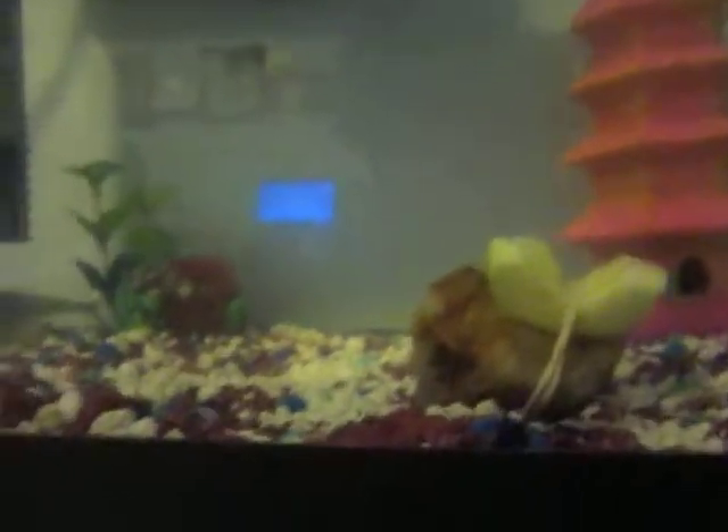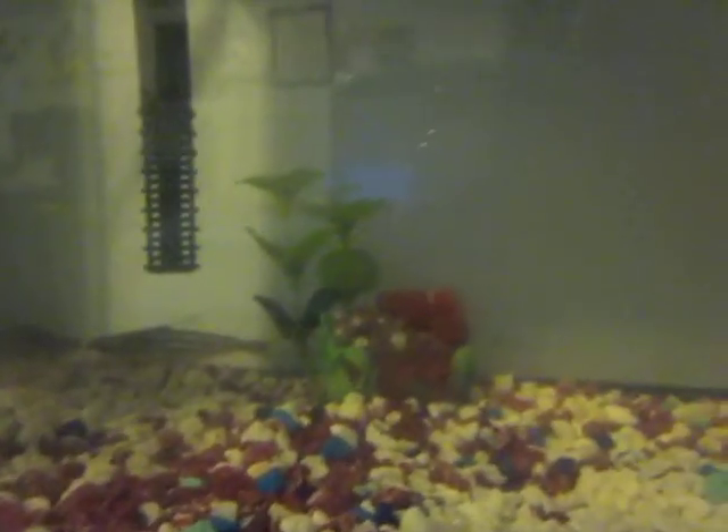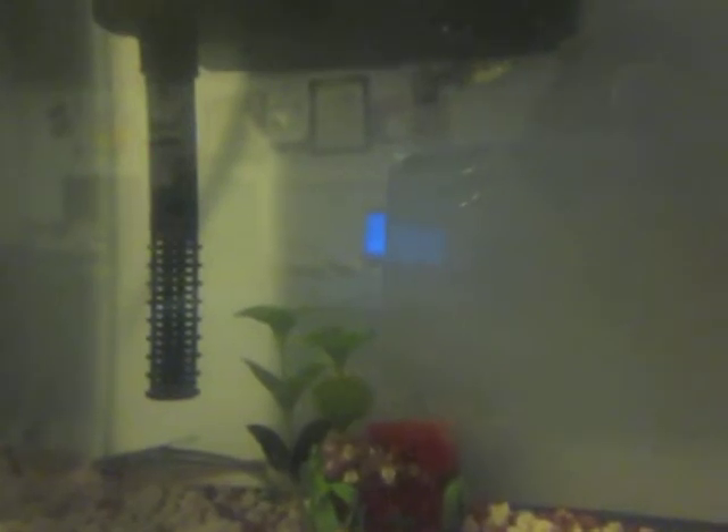The water is still a bit cloudy from all the algae tablets in there, and I have to clean the tank out next Thursday. That's just some zucchini for my Pleco. That's a little cave — not really a cave, more like a tower. That's just a little treasure chest. The tank water, all in all, looks much better.